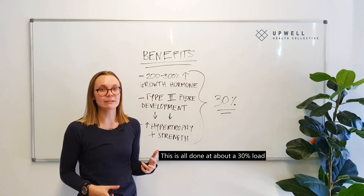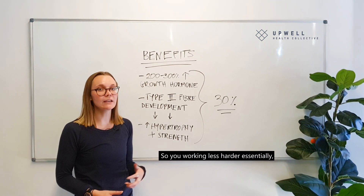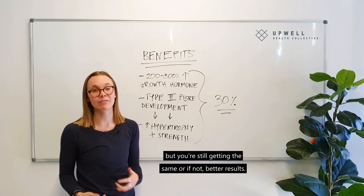This is all done at about 30 percent of the load of what you normally do in regular training. So you're essentially working less hard when you have the cuff on, but you're still getting the same or even better results.